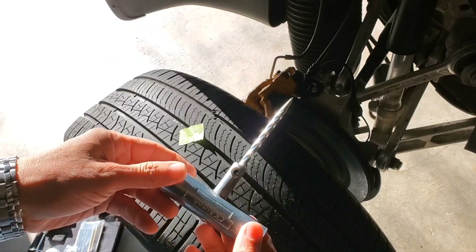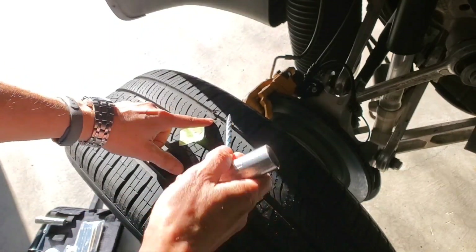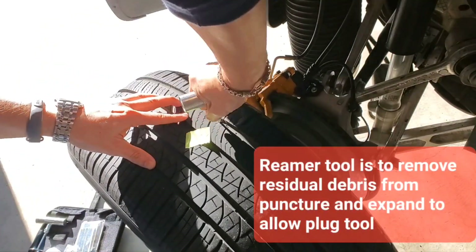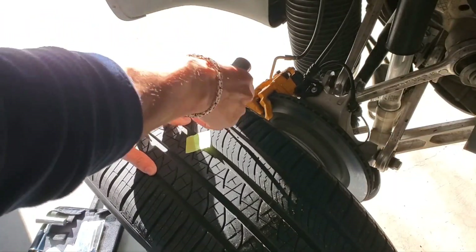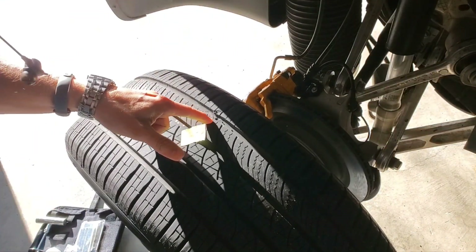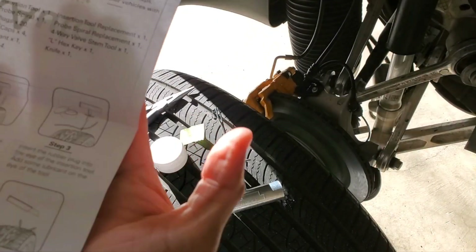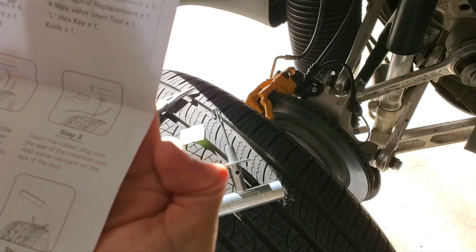The kit says to first take this reamer tool to make sure that you clean out the puncture site. It goes right in — just giving a few twists. I'm hoping it's just a single puncture, not a fissure.